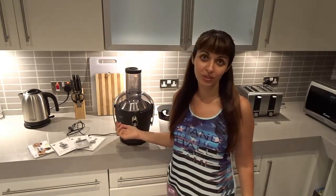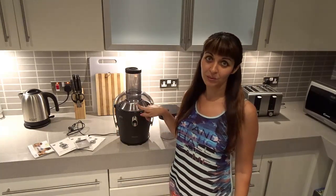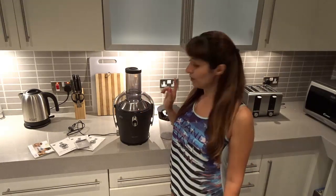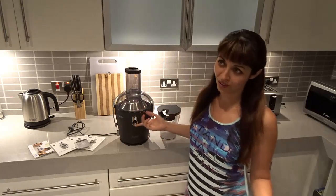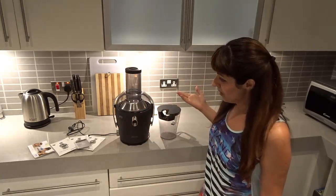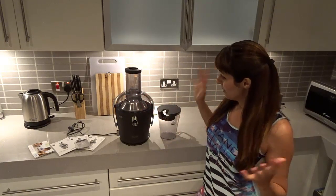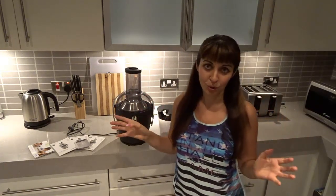I'm not sure what model it is but I think you can see what it looks like. This is supposed to be an easy-cleaning model. It's not new — I've already unpacked it — so I'm going to show you and tell you a little bit about it because I do really love juicing.